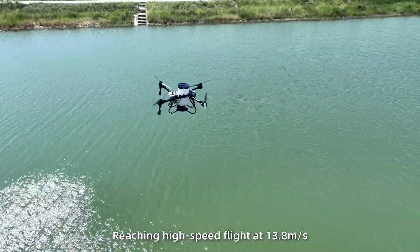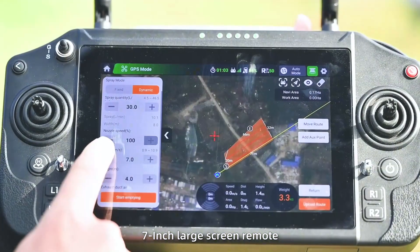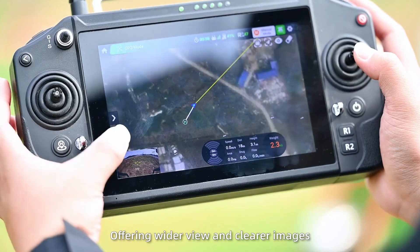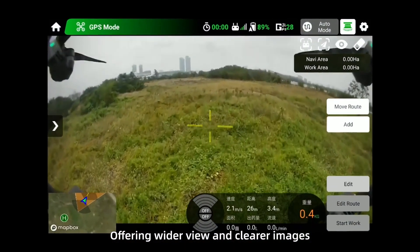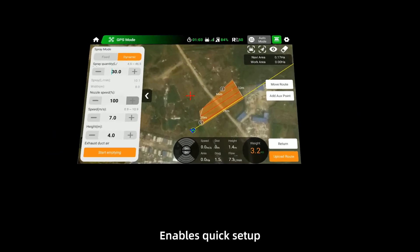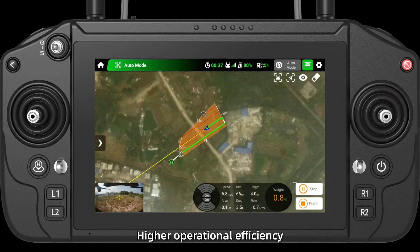Reaching high speed flight at 13.8 meters per second. 7-inch large screen remote with HD gimbal, offering wider view and clearer images. EFT third app — smart and simple — enables quick setup and higher operational efficiency.